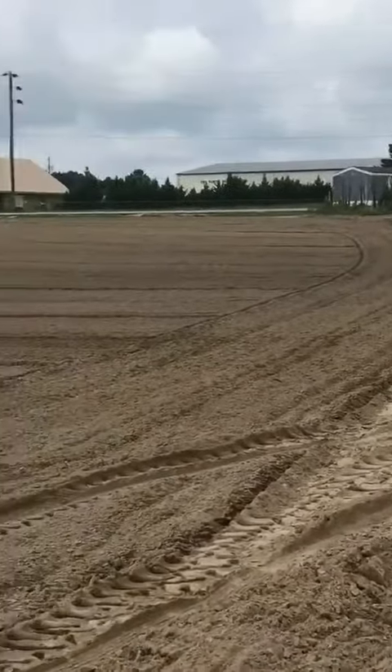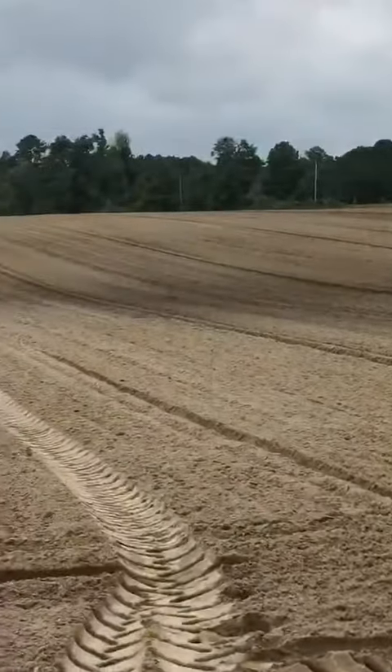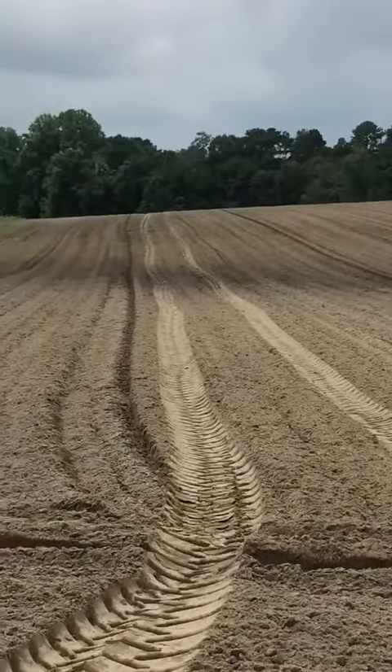We're right here at the Berry Patch, Ella Bay, North Carolina, Exit 25. Strawberry season in August. Thank you.